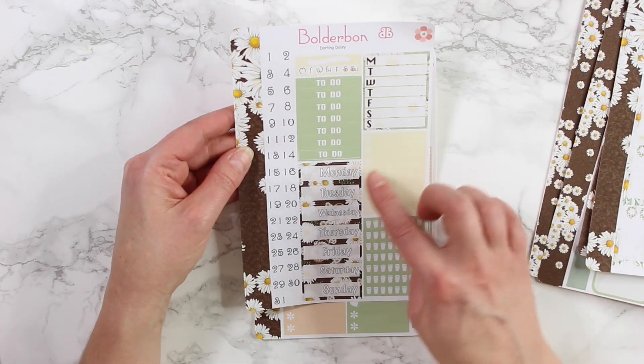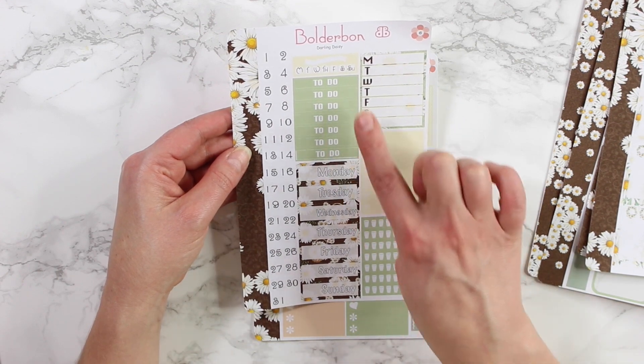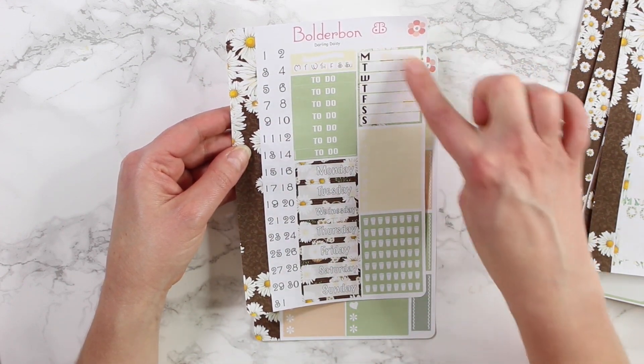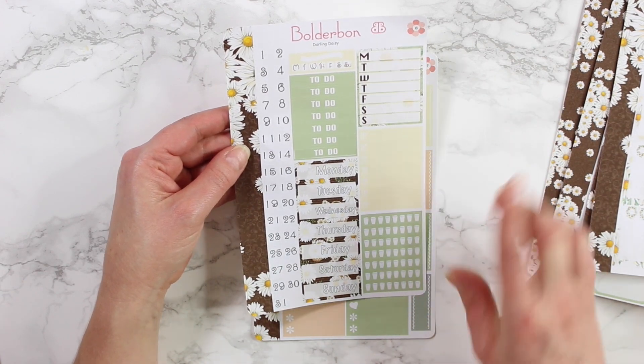The sixth sheet has all of your date headers and numbers, your to-do headers, a small task reminder, your larger task reminder, and then your food and water stickers.